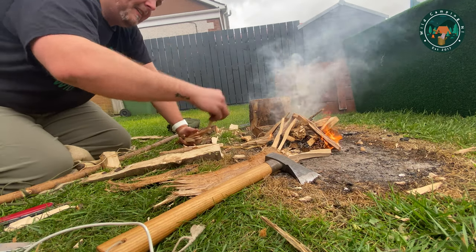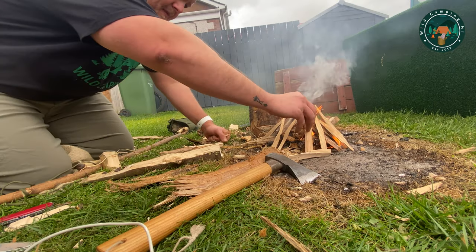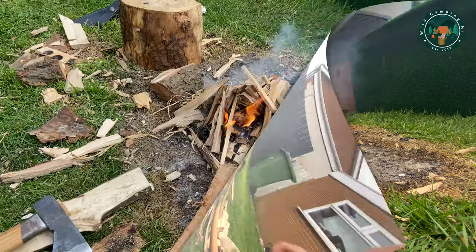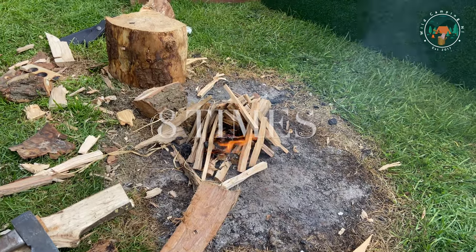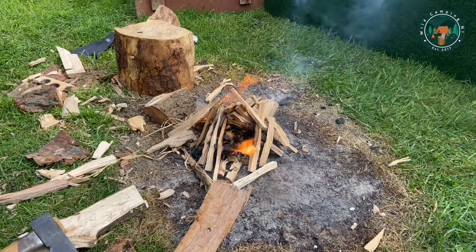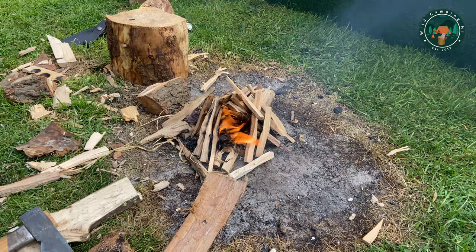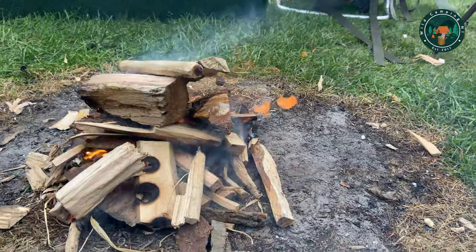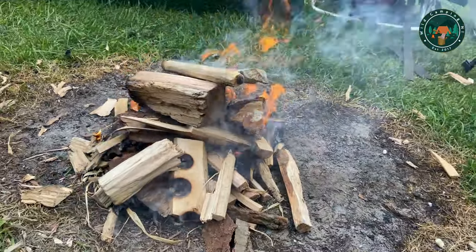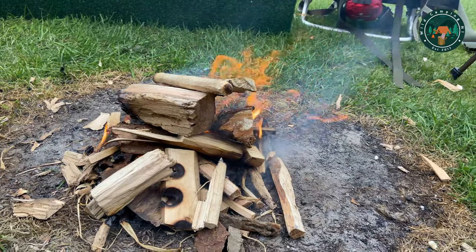I honestly don't know how many times that took. I had two different bows, a couple of different spindles, a couple of different boards. Perseverance is the key here, especially if you need fire. If you keep persevering you'll get it, as you can see. I used a small spindle — one I'd had for a very long time — and it just had enough. I put that one on the fire. I've used it a few times now and it's just not working anymore. I don't know the science behind it, but that's just the way it is sometimes.